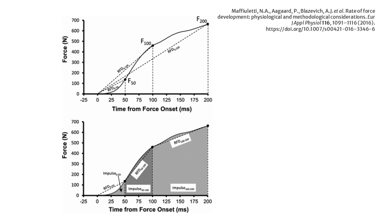Here we have a figure from Dr. Nicola Maffuletti's invited review in 2016, highlighting these different RFD measures between set time periods. It's worth noting that 50 milliseconds equals 0.05 seconds, and even extending out to 250 milliseconds is still only a 0.25-second window.